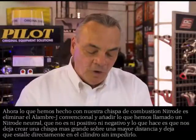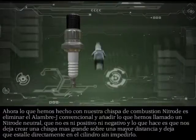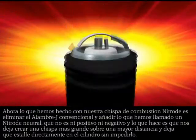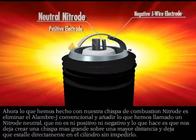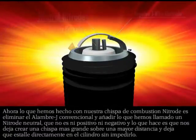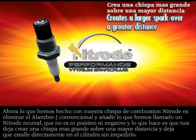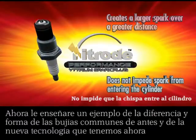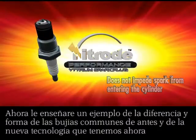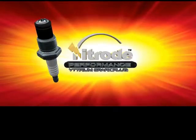Our new nitro combustion igniter — what we've done is eliminated the conventional J-wire and added what we call a neutral nitro. It's neither positive nor negative, but it allows us to create a larger spark over a greater distance, and it allows it to explode directly into the cylinder unimpeded. Now I'll show you an example of the difference in the shape of the spark kernel from the old days to the new technology that we have now.